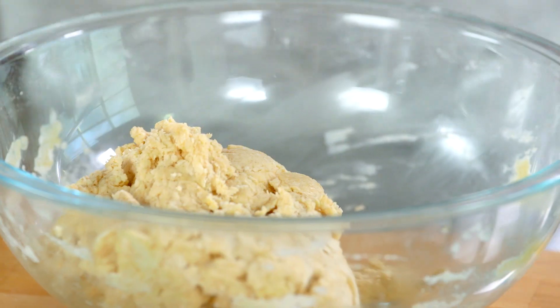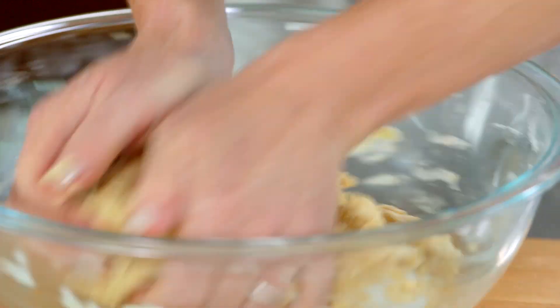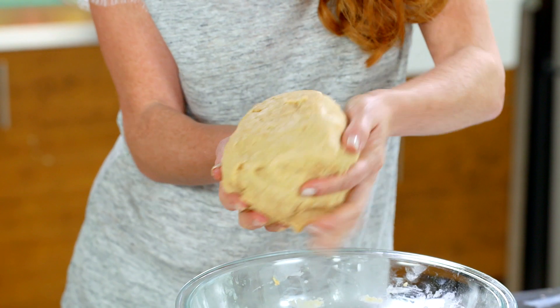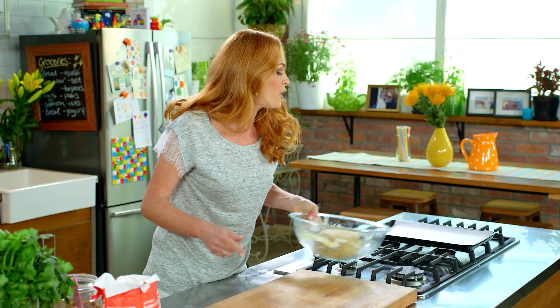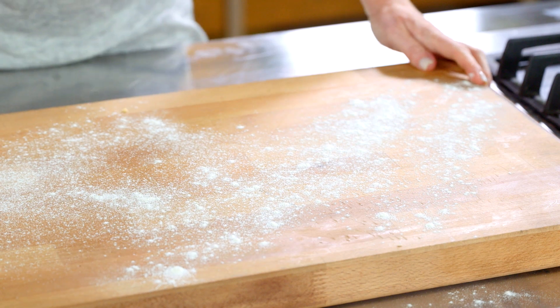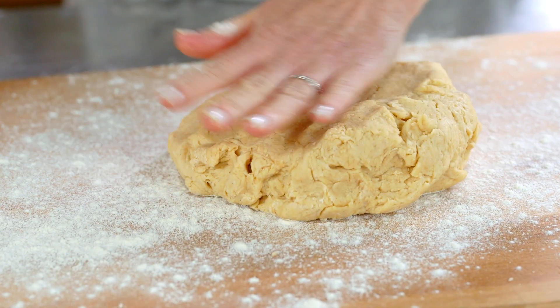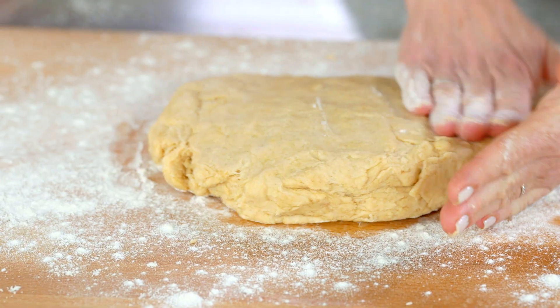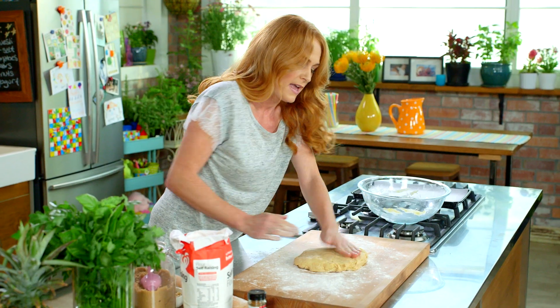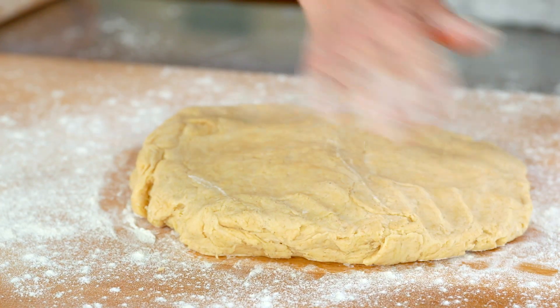Now at this stage we don't need our spoon anymore. You can just form it into a loose dough with your hands just like that. Dust your workbench with flour — we don't want this dough to stick. Dust your rolling pin with a little flour as well. Start with a basic shape and form that into a nice rough rectangle shape. If you start with the basic shape it's much easier to roll into the right size.